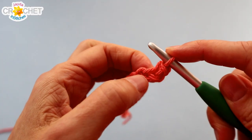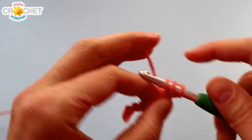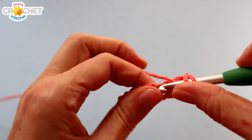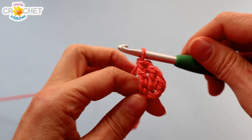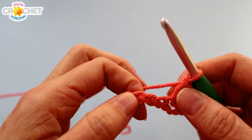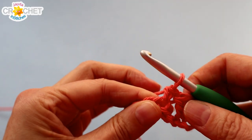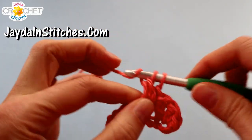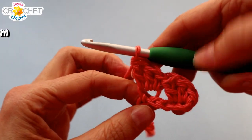Into that same chain, we're going to work two double crochets as well. So don't move away from that first chain — you're going to work a single crochet and two double crochets into the same chain. So you're going to have something that looks like this. We're going to skip two chains, find the third, and do the same thing into it: single crochet and two double crochets all worked into the same chain.